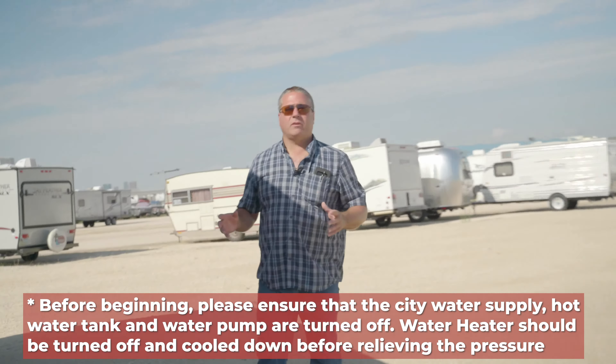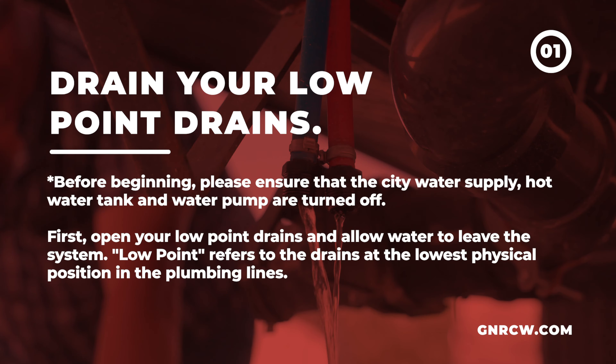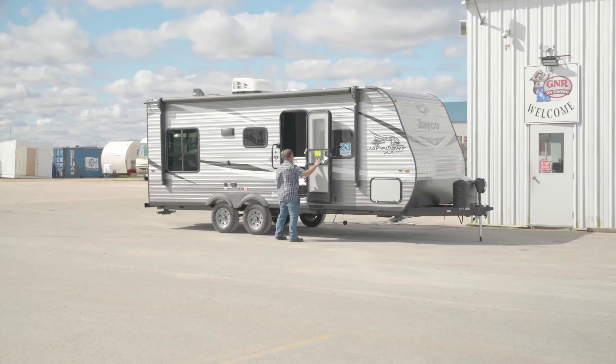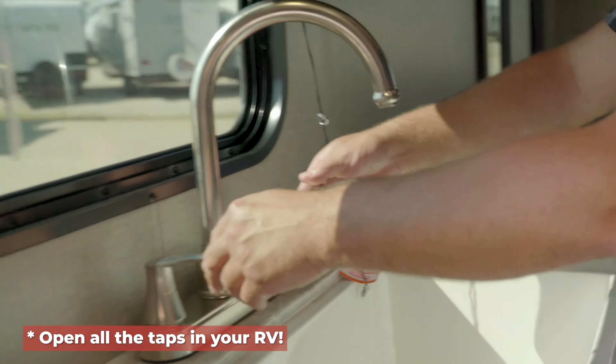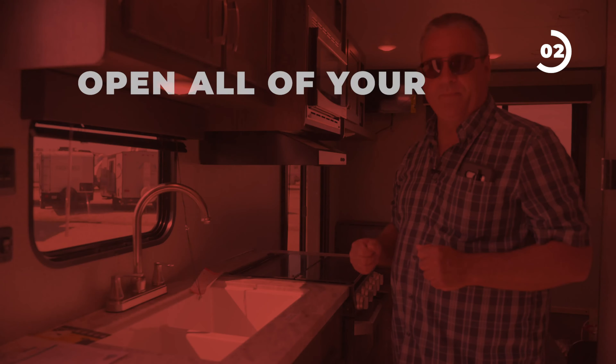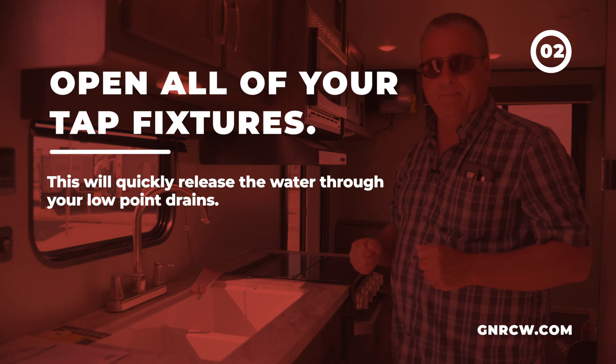This trailer is in full summer mode — plumbing is fully charged, tanks are full, and it's ready for use. The very first thing we want to do is drain as much water out of the system as we can. We're going to look for something called low-point drains. If you look under here, you will see a blue line and a red line. All we have to do is turn the valves and water will come out and drain. This one has a built-in cap on the hot and cold water where you can drain it out. Then you can go inside and open a valve on the sink — any one of the taps — and the water will evacuate much quicker.